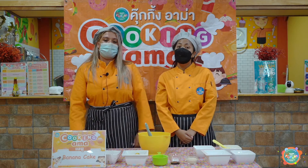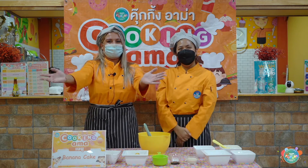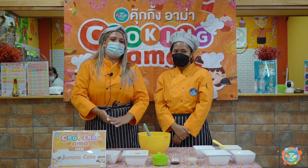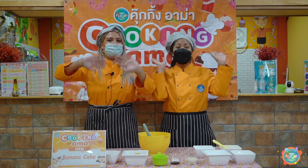And then it goes in the oven for 25 minutes. Let us see yours when you've finished. That's it for today. Goodbye, bye!